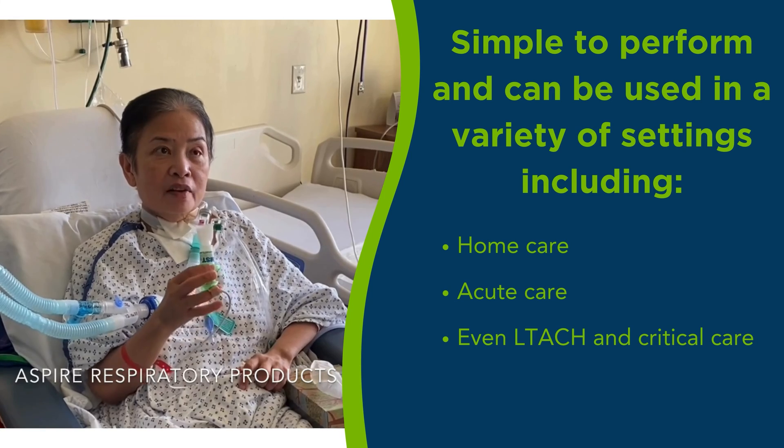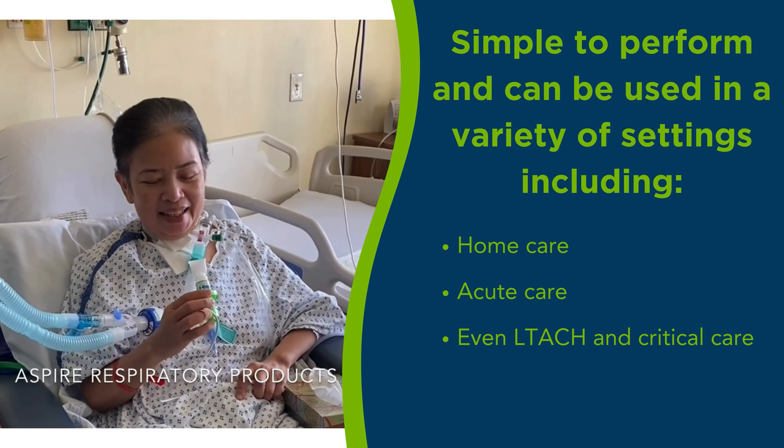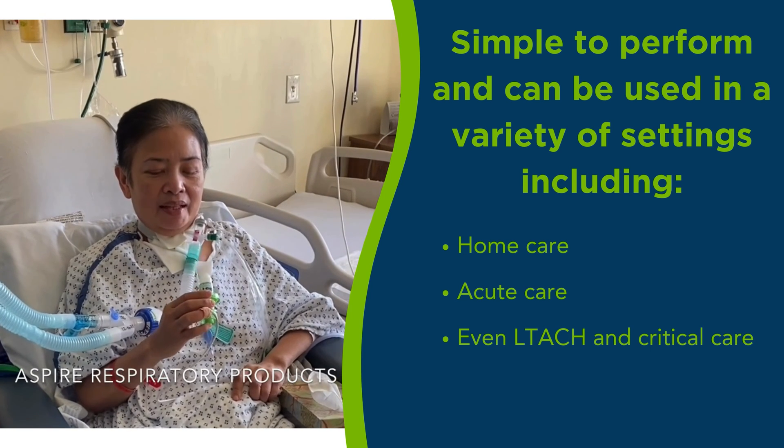You can hear the whoosh — that's how you know you did a good job. You hear the whoosh. Can you show us one more?